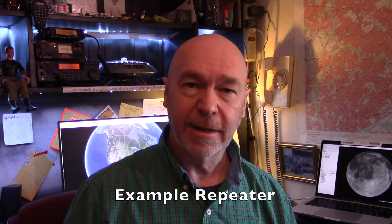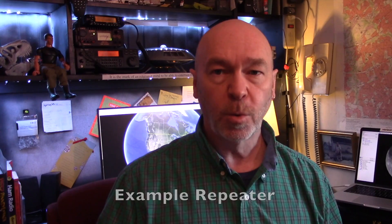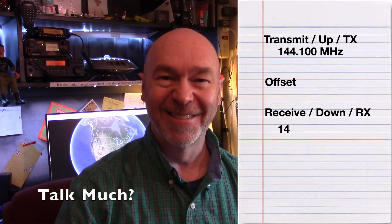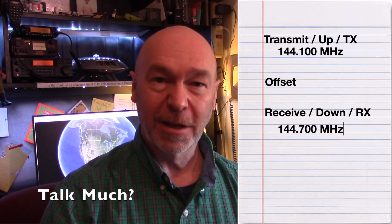Let's get a little bit technical. Instead of frequency one and two, we'll refer to them as the transmit or TX frequency and the receive or RX frequency. The RX frequency is usually referred to as the offset frequency. The amount of difference between the TX and the RX is referred to as the offset amount. For example, there may be a repeater near you that uses 144.100 megahertz with an offset of plus 0.6.